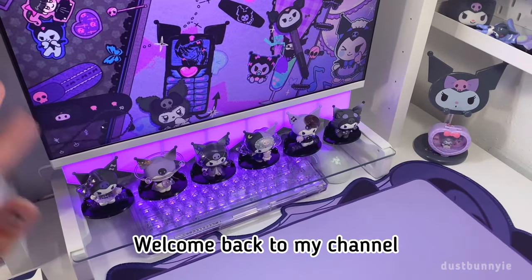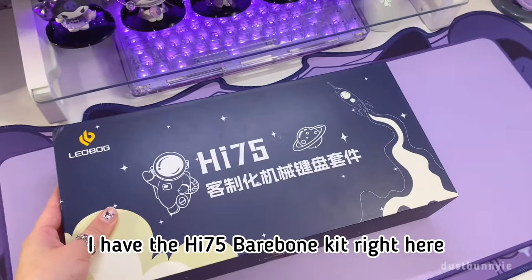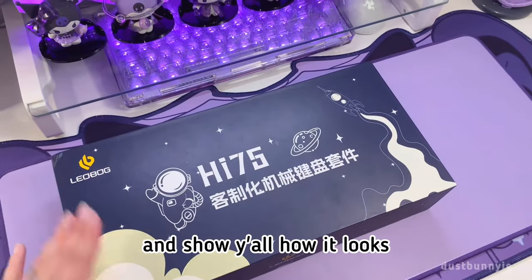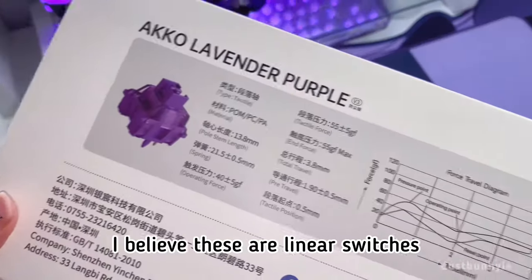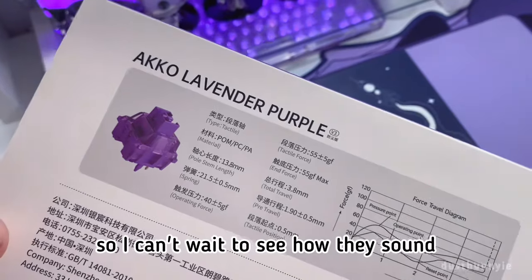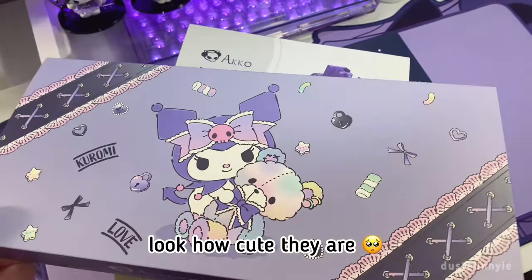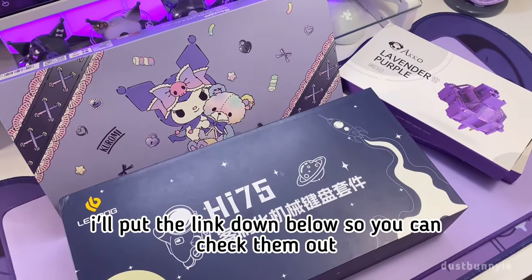Hi bunnies, welcome back to my channel! Today we're gonna build a keyboard. I have the HI75 bare bone kit right here — this is an aluminum keyboard, it's super heavy. For the switches I'm using the Akko Lavender Purple switches, they're tactile. We have two of those, and for the keycaps we have these Kromi keycaps — look how cute they are! I got all of these items from WetGeek, I'll put the link down below.